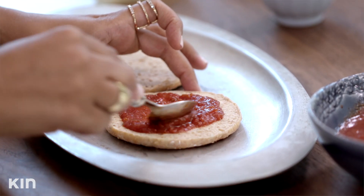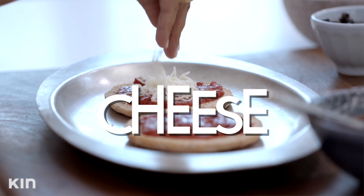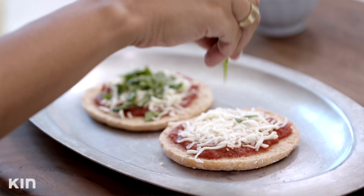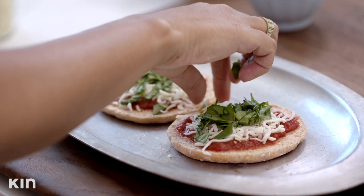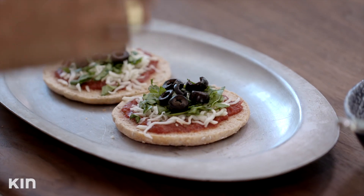This is just store-bought sauce. Cheese — glorious cheese. The greatest thing about this snack is you can make it to your own liking. You can start with the tomato sauce and the cheese, and add whatever topping you like. I'm going to add some spinach — get your greens in there. Now I'm going to add my olives. I'm going to put this under the broiler until the cheese melts and it's nice and gooey.